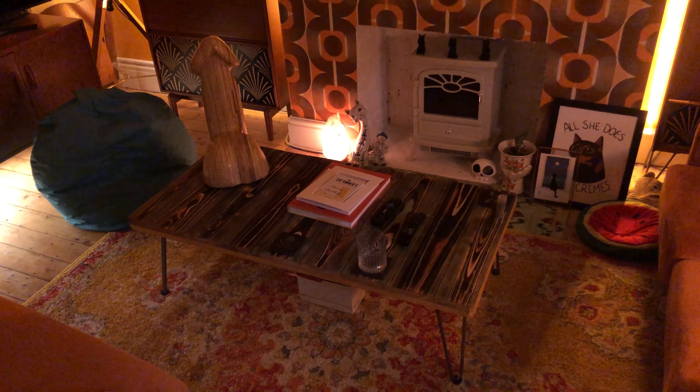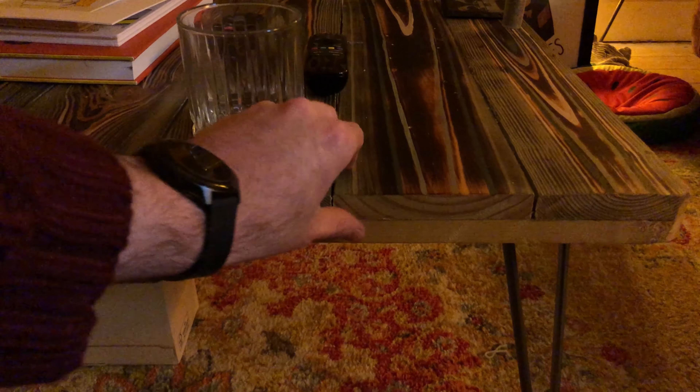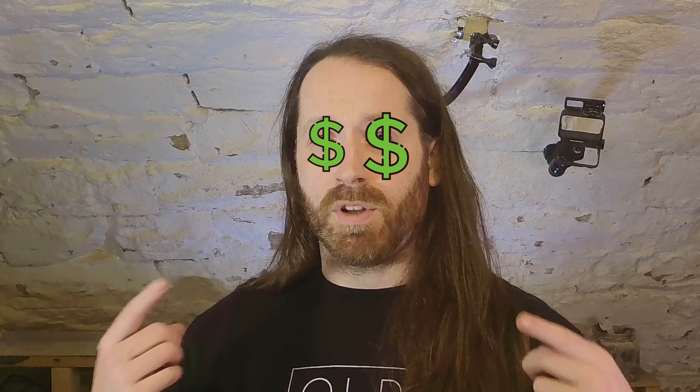Then I was hanging out at my friend's house — they have good taste when it comes to furniture — and I was taking the mick out of this coffee table because I just thought I could do a much better job. Then they told me they paid £150 for it, and my eyeballs instantly turned to pound signs — or dollar signs, whichever image I can find for this video.